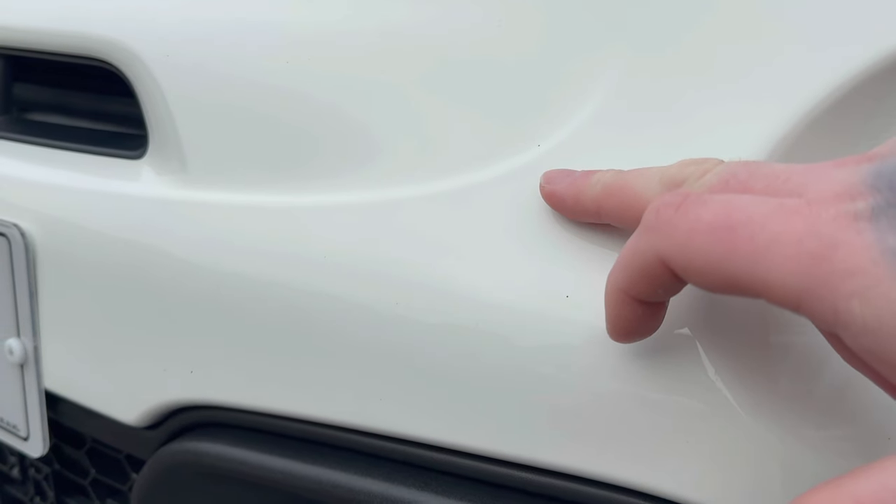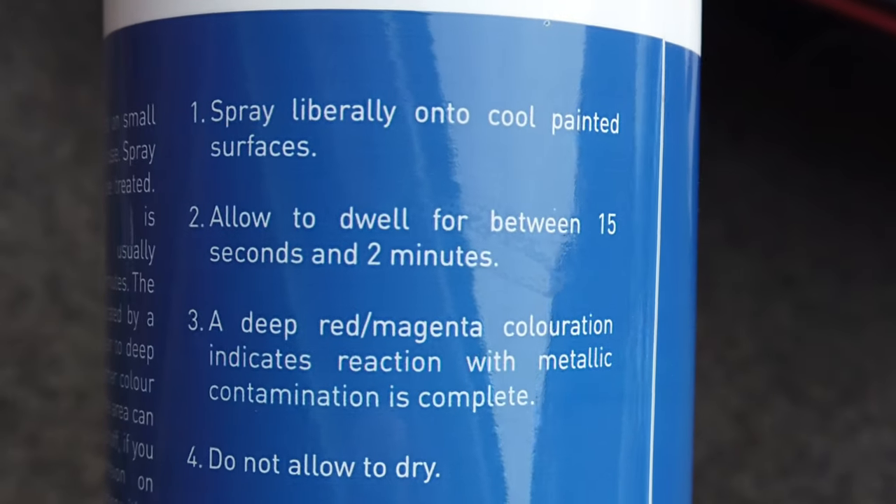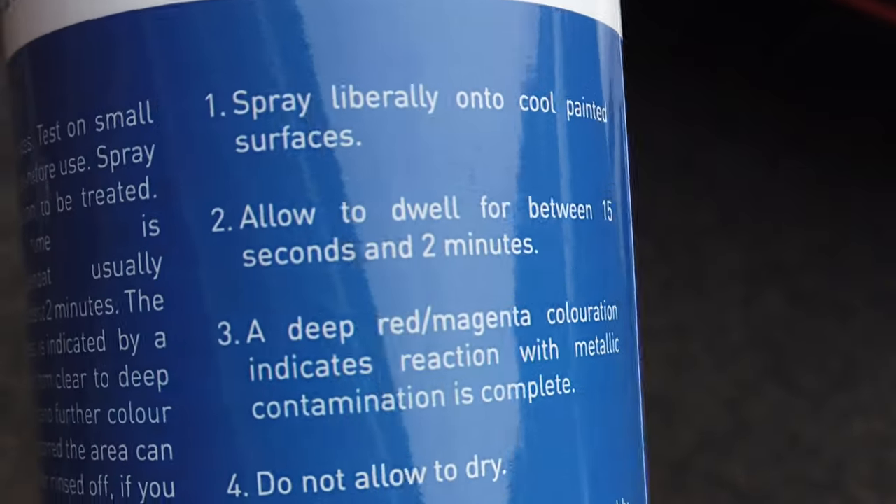What I've decided to do is give both of these products two minutes dwell time, basically because this is the maximum time Bilt Hamber state on their bottle you should leave it to dwell on the panel. I'm going to leave the panels to dwell for those two minutes and then just rinse them off using my jet wash. I'm not going to do any contact washing at this stage — I just want to see how good these products compare.